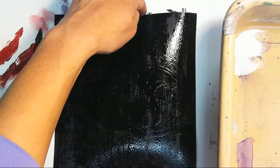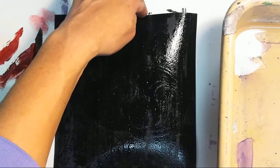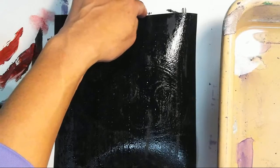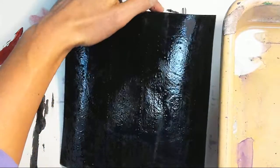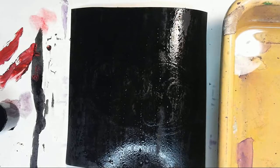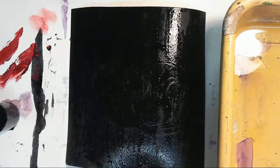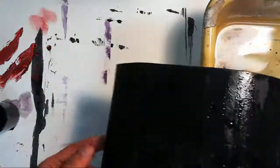Once this piece dries, it might be one you have to set between the pages of a really heavy book, or you can iron it on a really low heat with newspaper on either side — so don't let the warping deter you, because these do turn out really well. If anybody is thinking about taking AP Art, these score really well in the breadth section because they're kind of unique. You don't see them every day, so if you're AP-bound, maybe try this out.